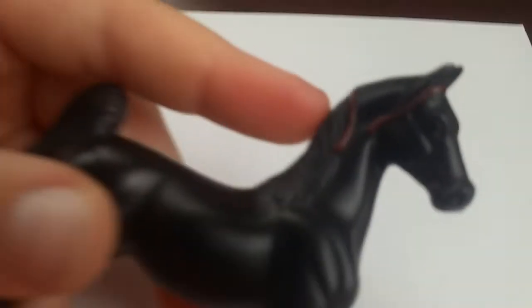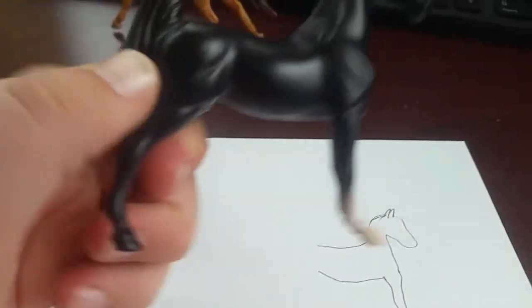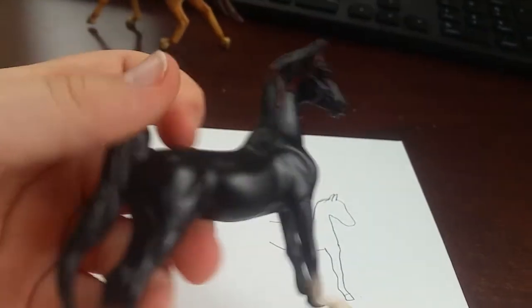Now I'll start drawing Mystical Wishes. Now that I have her ears, I'll draw her face, then her neck, and then I'll bring you guys back so you can see her face and her neck. Don't forget to always do the little details of their eye, their nose, and all those other little details. There's her face and her neck. Now I'll start drawing her chest, her legs, and her back. Never forget to do the hooves. And if they have white socks, which she does, don't forget to do those too.